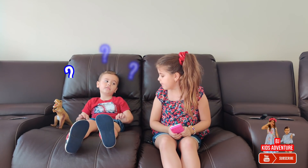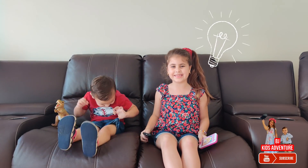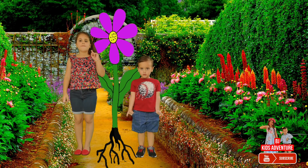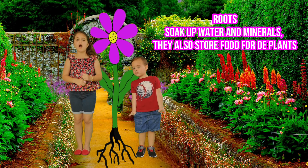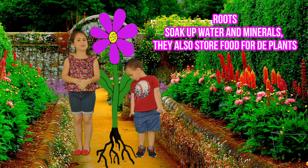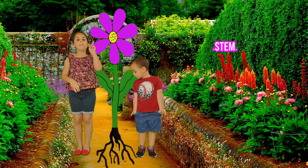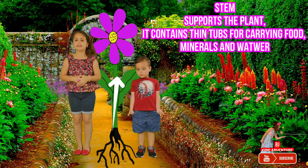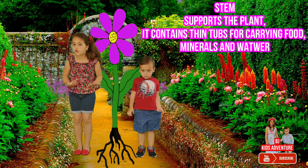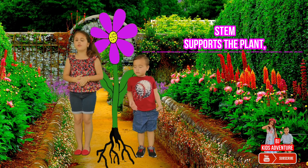Why do plants need water? I am gonna explain to you why plants need water. First, the roots. The roots soak up water and minerals. They also store food for the plants. Number two, the stem. The stem supports the plants and contains thin tubes for carrying food, minerals, and water through the plants.